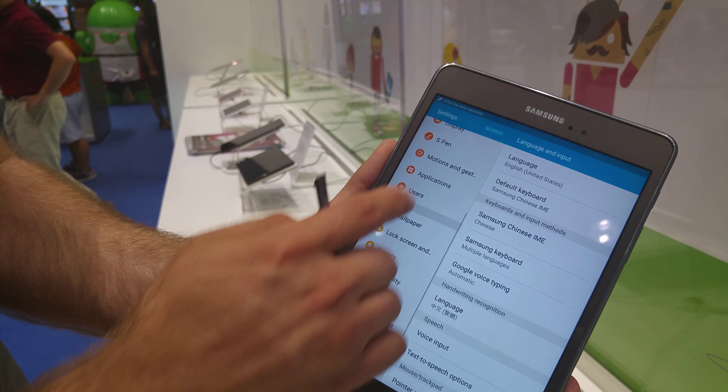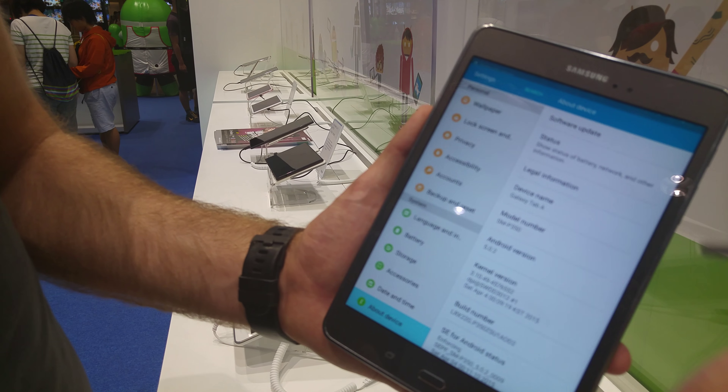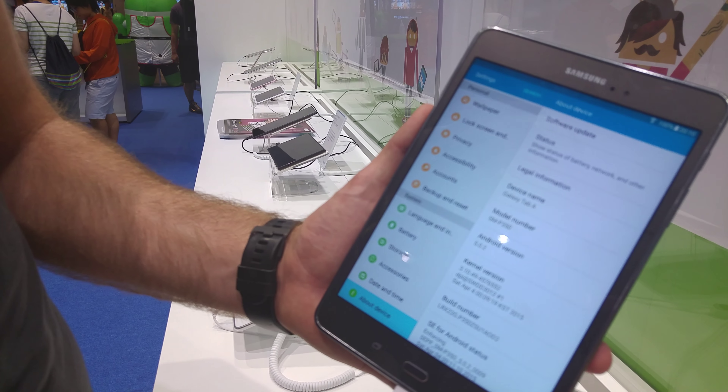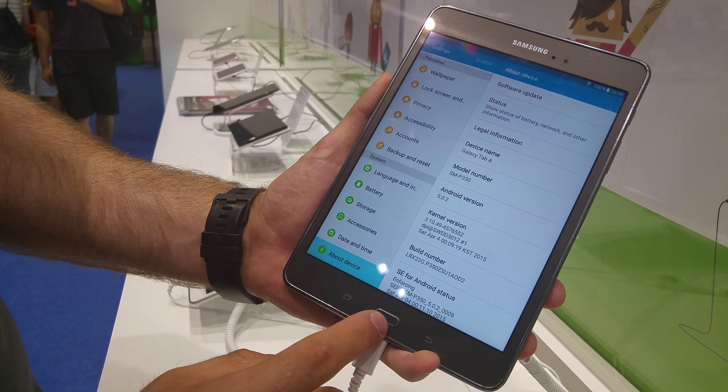Android 5.0 is running right now. On the front we have the 2MP camera and the light sensor. Let me put the pen away — it's a little bit faster to do everything here with my finger.